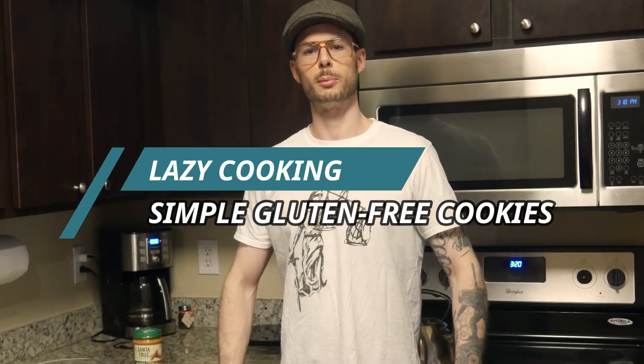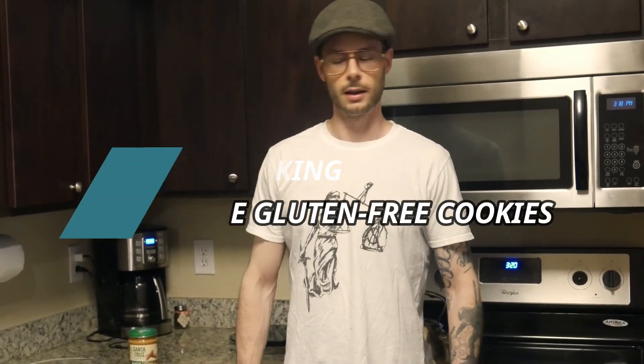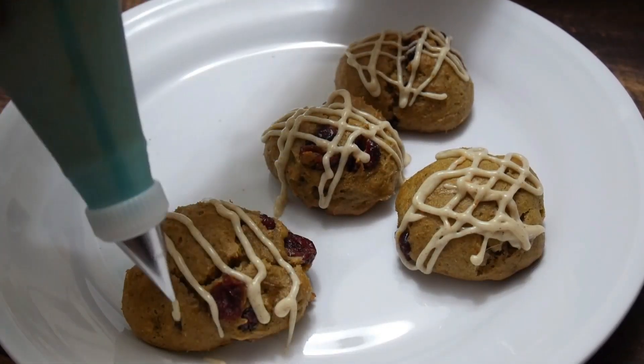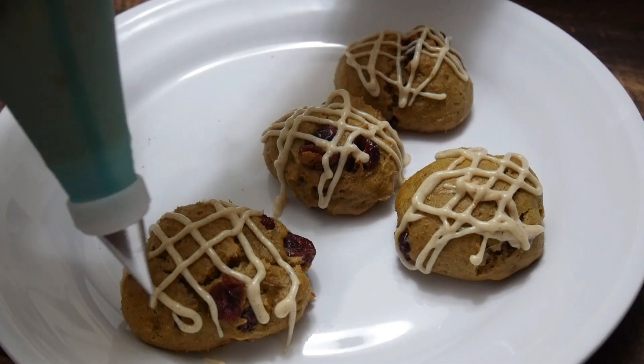Hey guys, welcome back to another episode of the Lazy Man Cooking. Now I like cookies, but I don't like putting a lot of effort into cookies. You guys have probably seen some of my wife's videos — I've gotten some comments that said those look great but they also look fairly complicated. You need a mixer, there's all kinds of dishes, and I don't like dishes.